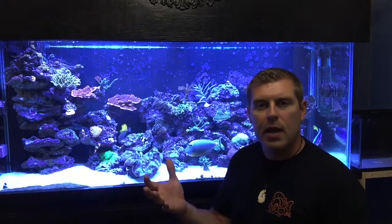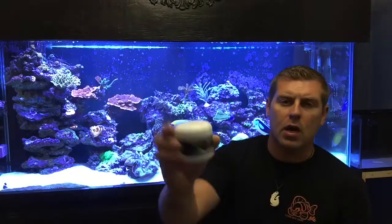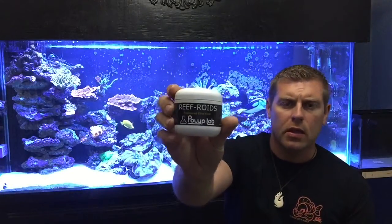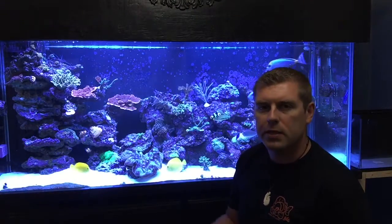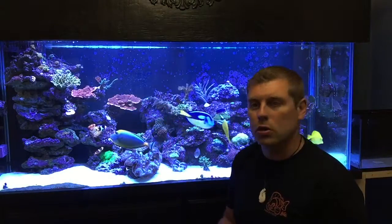That coral I'm going to feed at night because its tentacles come out at night. I usually feed my corals reef roids - they love this stuff. You can see in my other video when I spot feed them, the tentacles come out and they feed on that like really crazy. I find the more food you have in the water column, the better coloration you get on your corals.